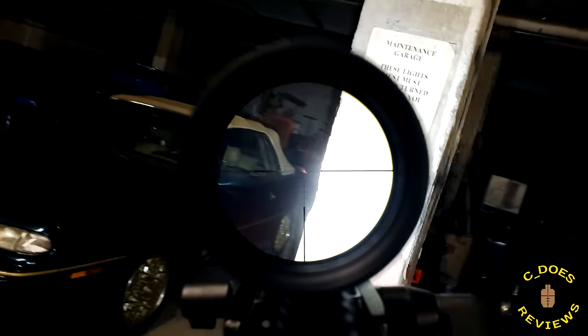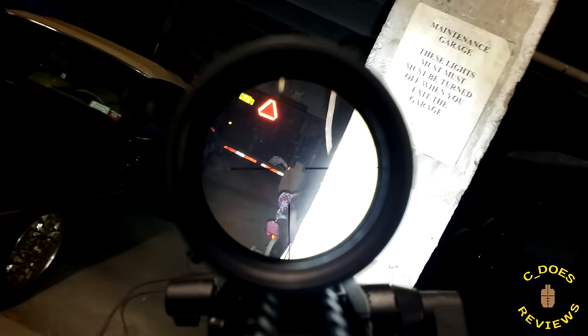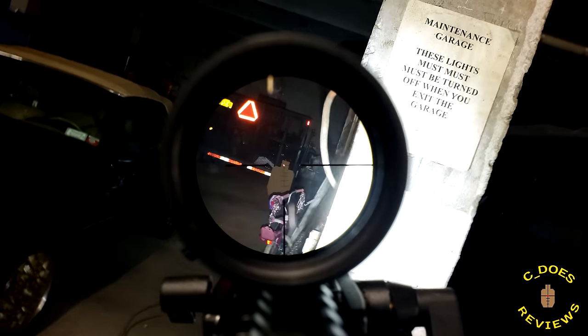What are some things we can take away from this scope real quick before we get into the unboxing? Well, not only is the illumination kind of weak, but the fisheye at 1x is massively annoying. I will be showcasing that very soon. But first, let's do a real quick unboxing.